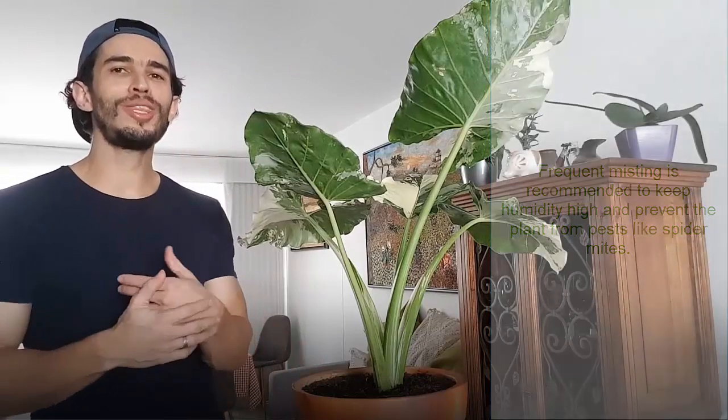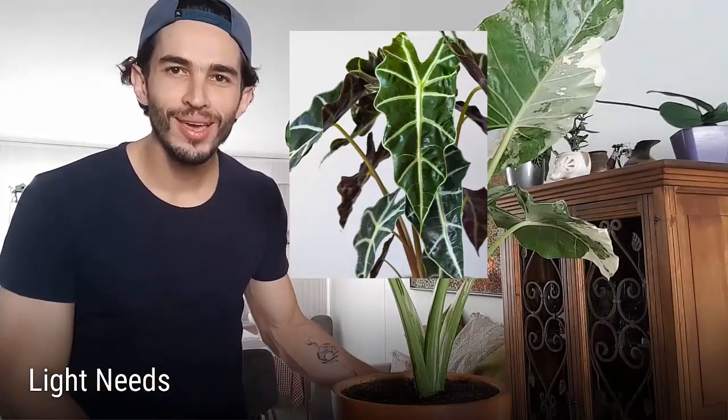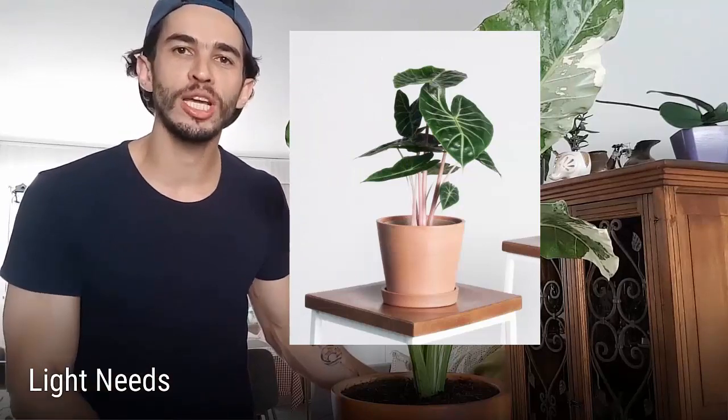But did you know that the Alocasia plant will give you signs in case it's not receiving enough light? Or maybe you're wondering what type of soil you should use to prevent your Alocasia from over-watering? These are only some of the topics we have researched and compiled in this video. So here I have my Alocasia taro. By the way, there are more than 80 varieties of Alocasia — some of them very cool like the Alocasia Frydek or the Alocasia Pink Dragon. Make sure to check them out.